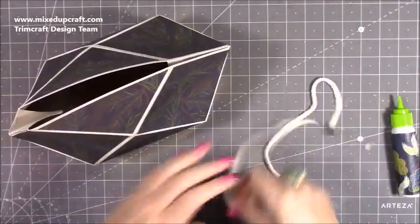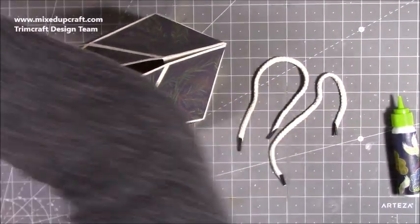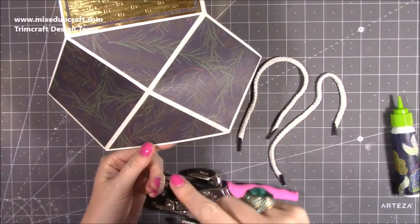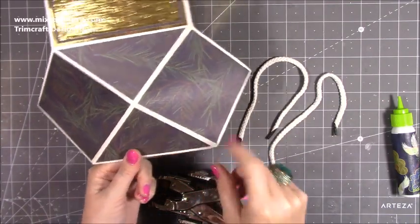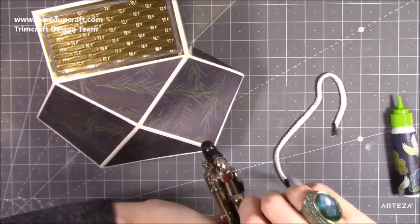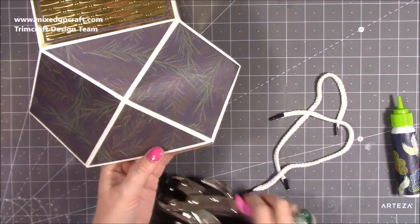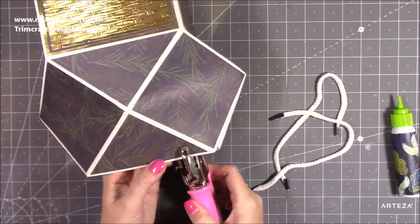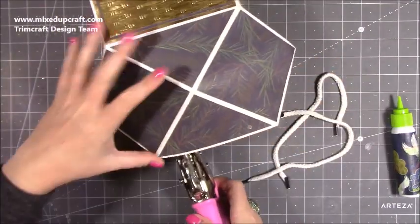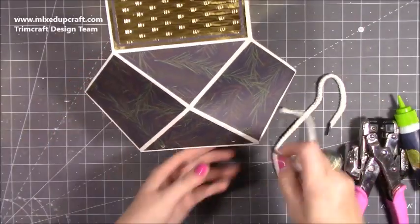I've got some handles saved from previous bags. I'm going to add a couple of holes — you can add ribbon, or cardstock handles like on the previous gift bag or the boat bag style. I'm using the larger hole punch, coming in about half an inch from the corner of the patterned section. Pop the holes through, making sure you don't go through the side pieces. Two holes per side and thread the handles through.